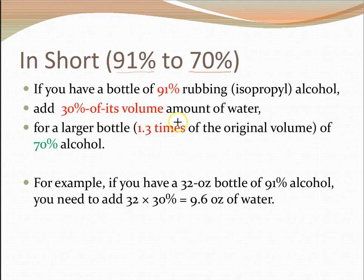In short, to dilute 91% alcohol to 70%, we can just add 30% of its volume in water, and we're going to get 1.3 times, or 130% of the original volume, as 70% alcohol. For example, if you have a 32-ounce bottle of 91% alcohol, add 30% of 32 ounces, which is 9.6 ounces of water, mix it, and we get 41.6 ounces of 70% alcohol.